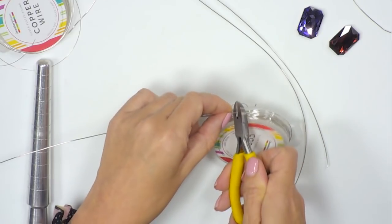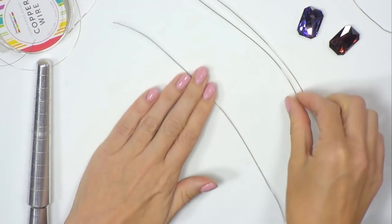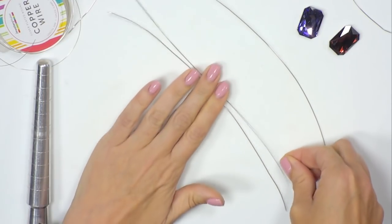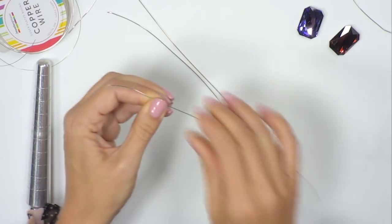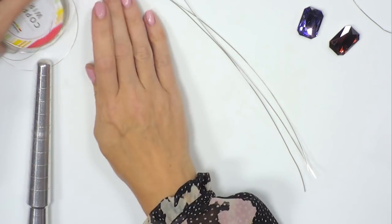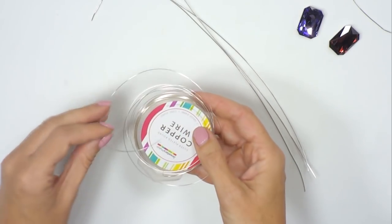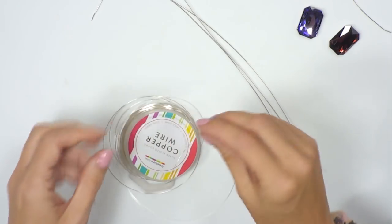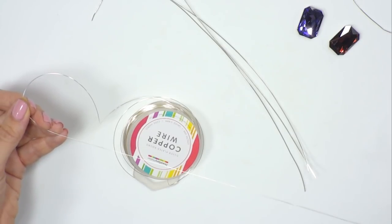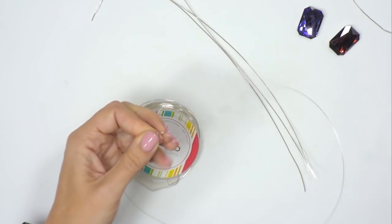Use your cutters to cut the three structural wires, then run them through your fingers so they're nice and straight. Those are your base wires. Next, take your finer gauge 0.4mm wire, find the end, and cut off about 50 centimetres.